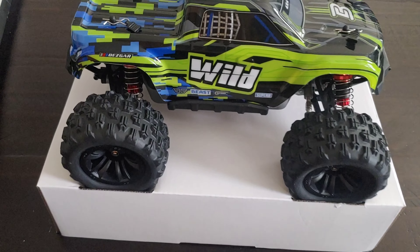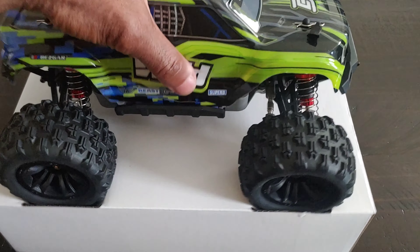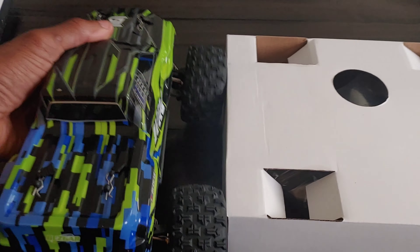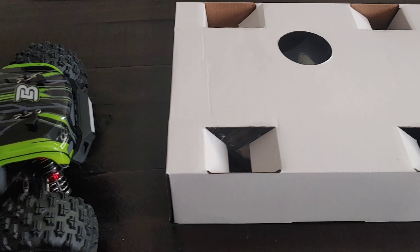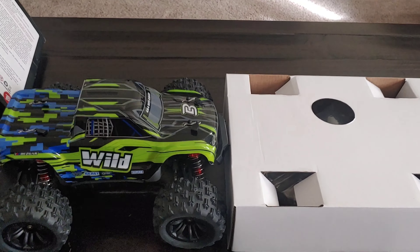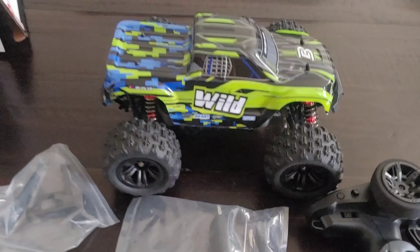You can see the way this vehicle is set up — I don't think it's secured down in there, which is good so we can get it out. The radio and stuff is in there too. Let me go ahead and crack all this up so I'm not making too much noise and we'll see what else we got.